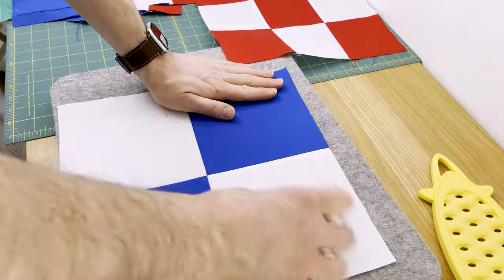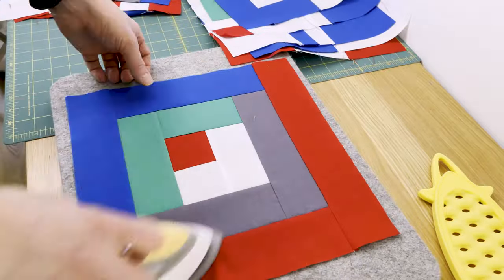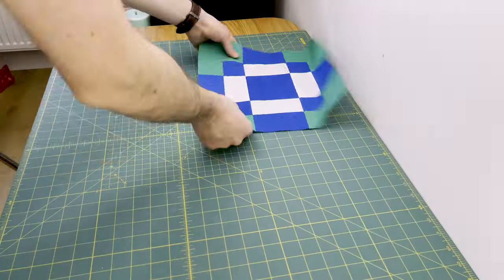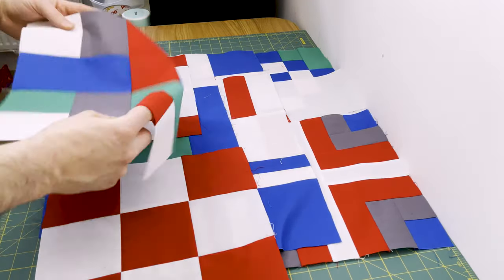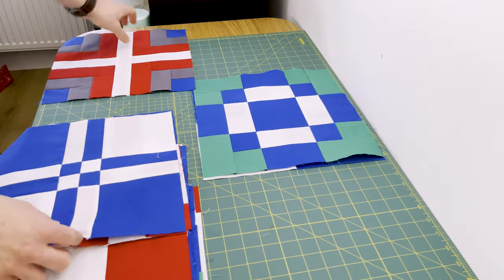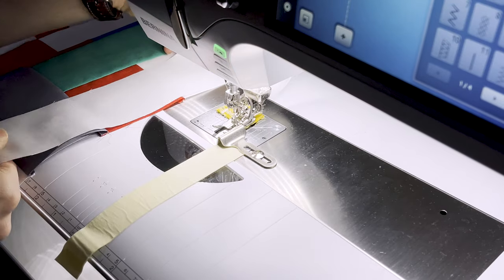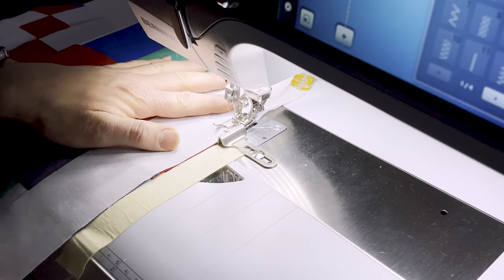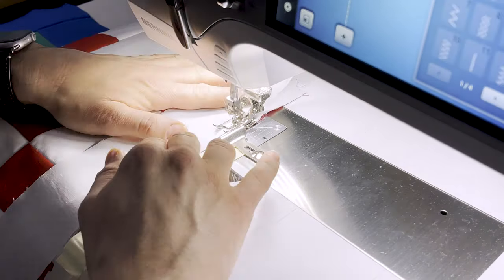We begin by giving all of our blocks a good press — mine have been sitting in a pile so they're a little crumpled. Be careful not to stretch them; we just want them nice and flat. Then place the blocks in the order of the rows, take each pile for each row, put them in order, and take the first and second block from each row. Take those with the two-and-a-half by twelve-and-a-half inch strips to the sewing machine and join them with a careful quarter-inch seam, chain piecing as you go. You can pin or use clips; I prefer to place and adjust as I sew.